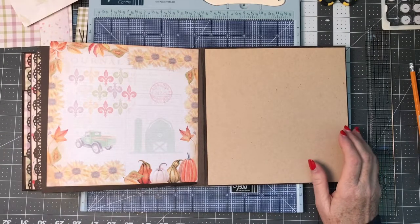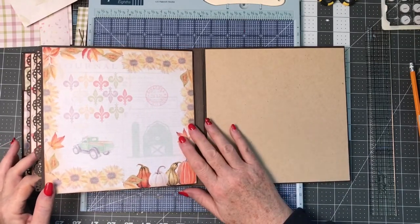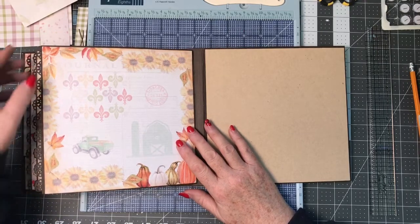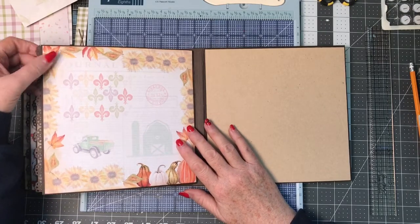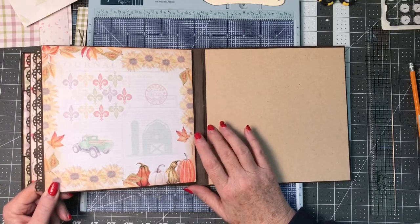Hi Crafters, welcome back to my channel. Let's get this mini album finished and then we can move on to doing the cover. I have gotten that all done as well and I just want to show you what I did with that, but I will show you that in the walkthrough.